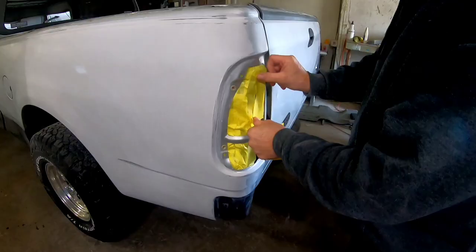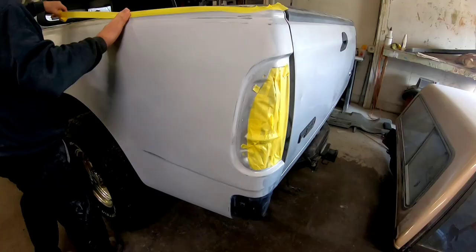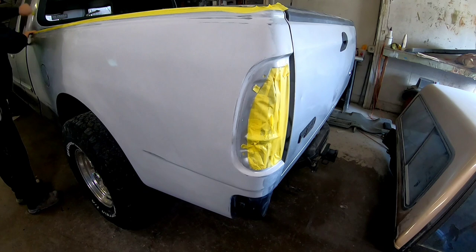We'll talk about wet beds — what are they, how to use them — sealers, high metallic finishes, and what you need to look out for when you're painting your vehicle. So let's dig in and get started.